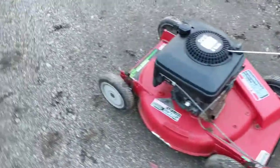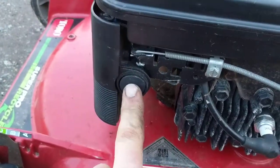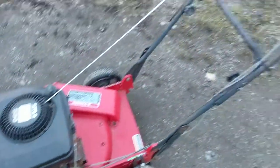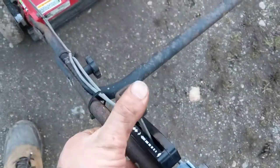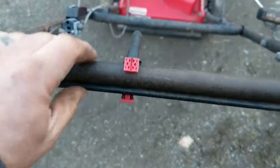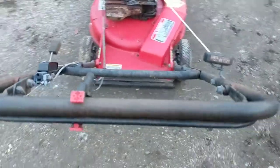This motor does not have a primer. If you're used to these Briggs and Strattons there's usually a primer here, but see there isn't one. This one actually has the old school style choke. So what you do is you run the throttle all the way to the end, and then you clamp this bar — this is the engine bail bar. Never do that, never clip your bar. It's very dangerous.